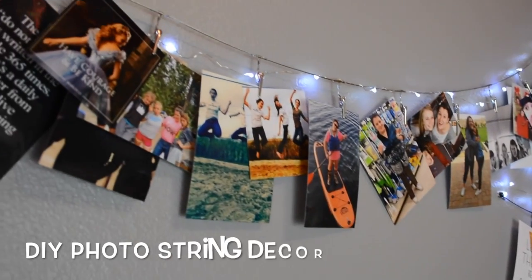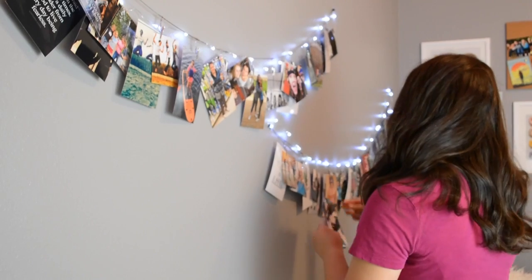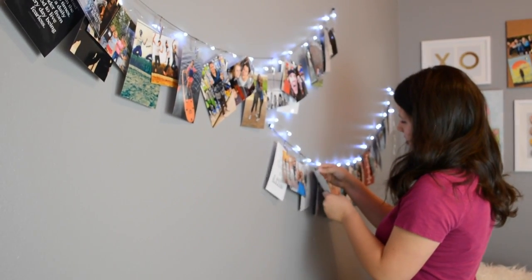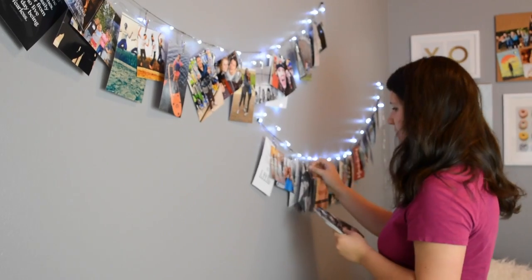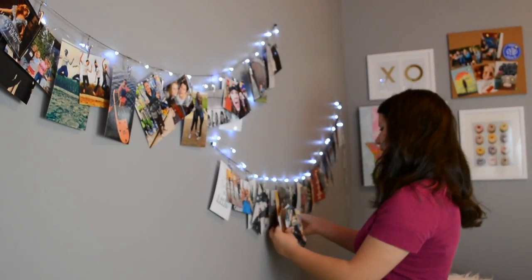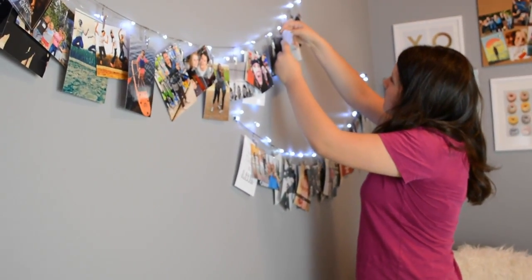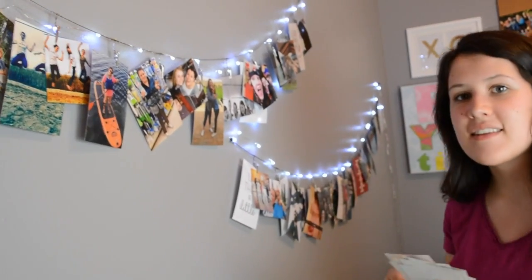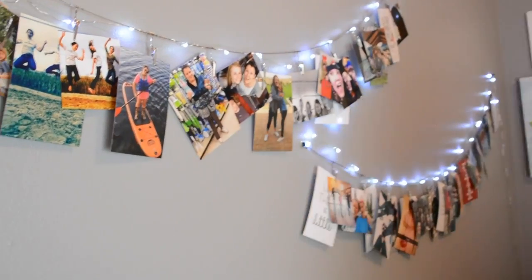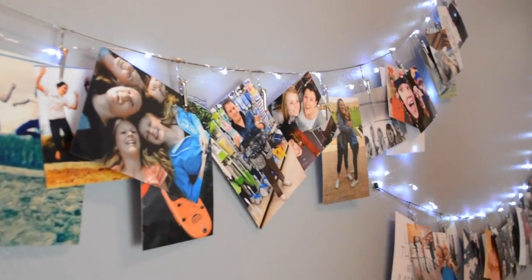Next is my DIY photo string decor. This is one of my favorite things in my bedroom. I got the lights and the photo strings from Urban Outfitters for pretty cheap, and I just clipped all of my FreePrints photos onto it — my photos with friends, trips I've taken, quotes and cute pictures from Pinterest. I just love how this looks in my room.